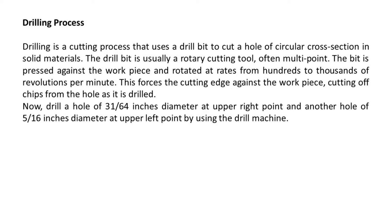Now, drill a hole of 31/64 inches diameter at the upper right point, and another hole of 5/16 inches diameter at the upper left point by using the drill machine.